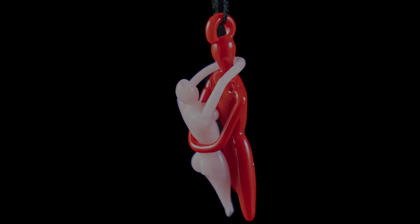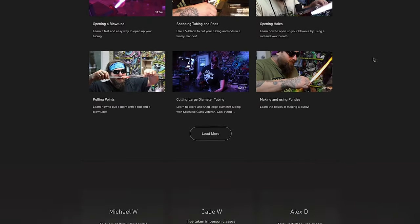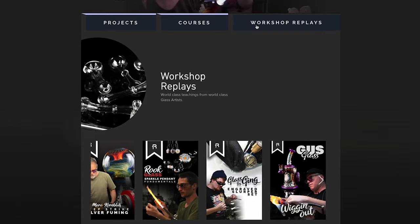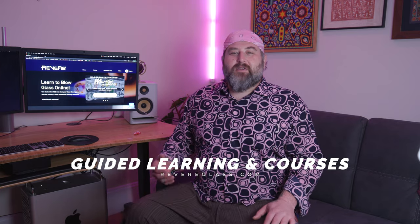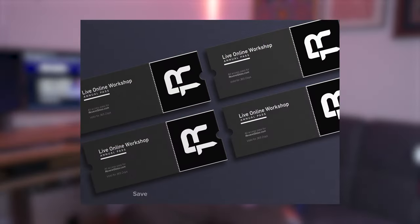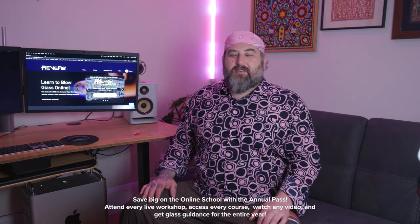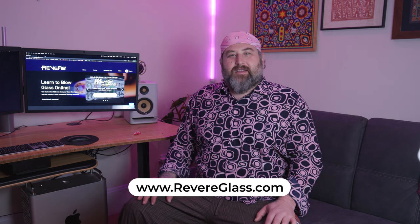I want to give you guys an update for the online school. There's been a lot of great things happening — workshops coming up like Lazy Glass and Alderson Glass, and we've also completed pipe making courses, which are self-paced courses you can work on your own and go through different steps, stages, and videos to really hone your skills with the fundamentals of glassblowing. If you're planning to go to workshops, you might want to consider the new annual pass, which gives you access to everything across the site — all workshops, all lessons, all courses for the whole year. Check it out at www.revereglass.com. There's a seven-day free trial and you can cancel anytime.